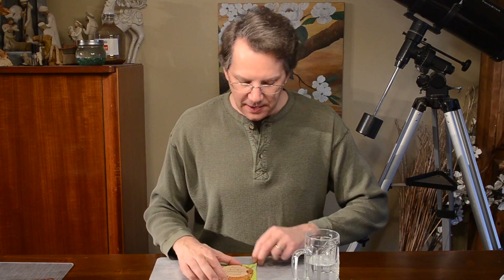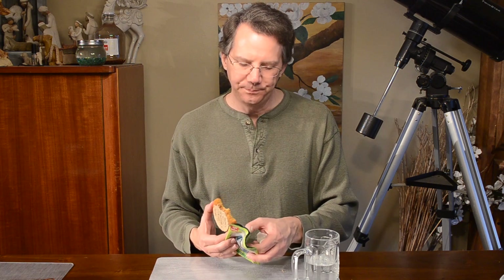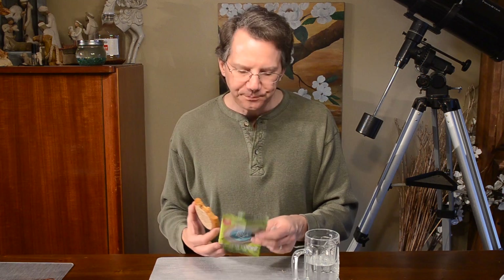Taste-wise I give it an 8, but because of the amount of sugar we're going to reduce that by a half, so overall 7.5. I like that it has a lot of fiber — it really does feel filling. This is probably around 300 calories. But that fiber is going to really help you feel full, so that's a plus.